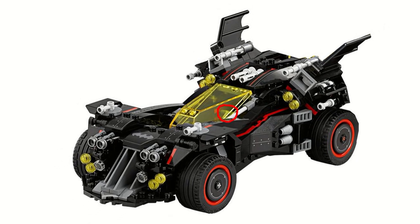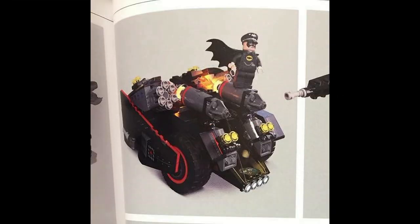The next thing is the Bat Tank, which is assuming it'll just be the vehicle left on the back after the Batlink comes off. It's kind of cool — you can see that there are some six stud shooters on both sides.